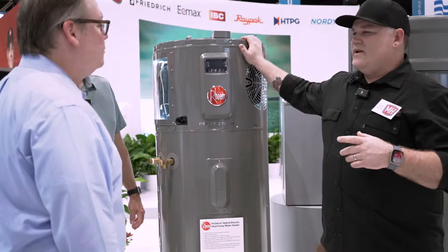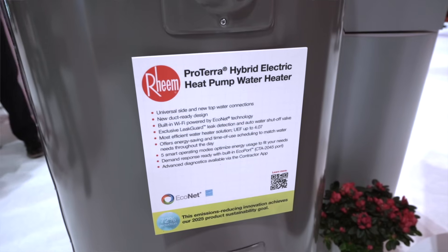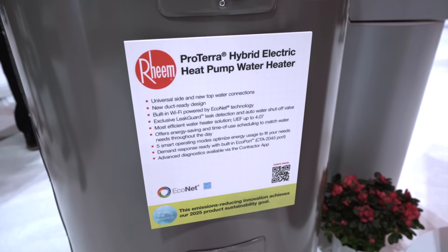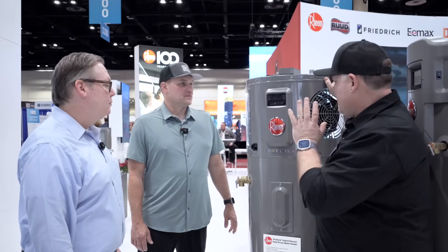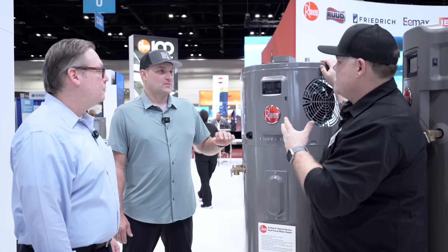If you haven't seen our other videos here on YouTube, please check them out. This is the Proterra Hybrid Electric Heat Pump Water Heater, right? Andy, you and I have installed plenty of heat pump water heaters so far. What are you looking at? What are you thinking as you're looking at it?